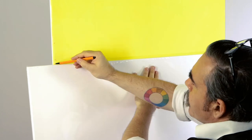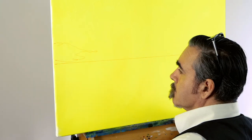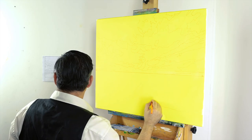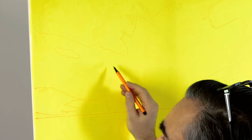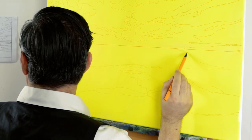Once the coat is dry, refer to the first reference image and draw up the horizon line. Then lay in the profile lines of the clouds and waves. We use an orange fine tip marker to lay this all in. Because the orange marker is water-based, some of it will blend into the paint and disappear. If graphite is used, sometimes a dark line is visible in areas, which can look displeasing.